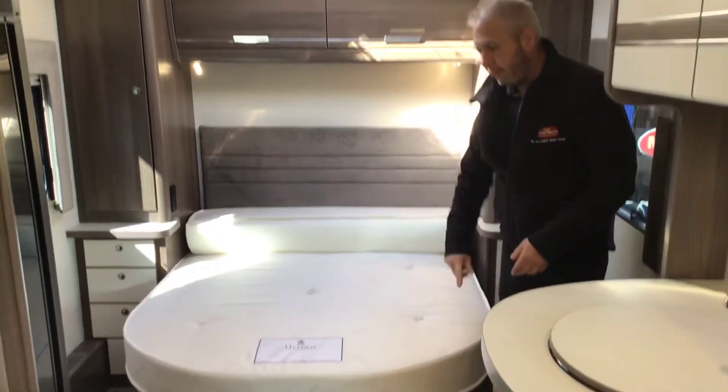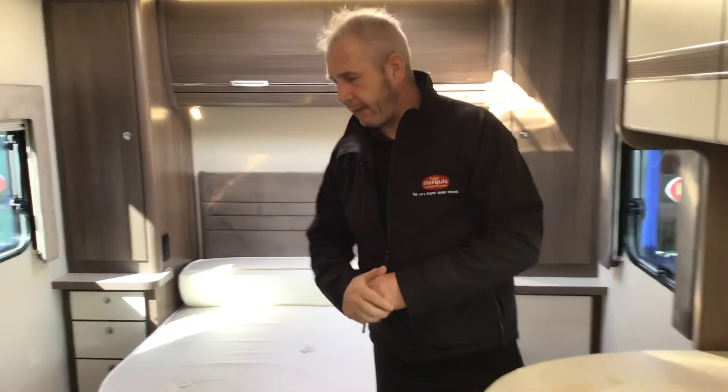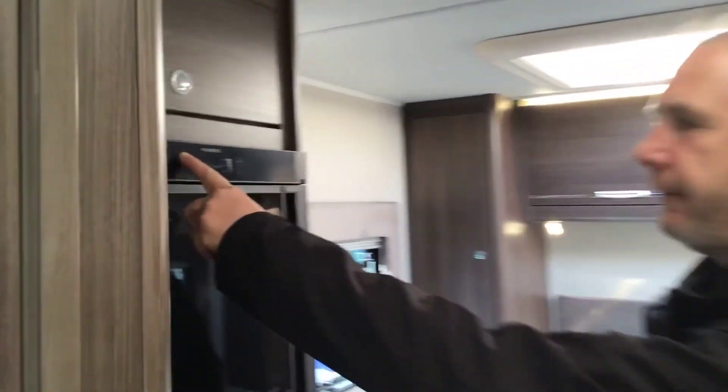Fold it away — plenty of walk room around the bedroom area. Just on the side there, you've got your 3-pin plug, 12-volt adapter, and both aerial sockets there to have your TV in the rear bedroom. Nice large Dometic fridge, with the power button on the left hand side.